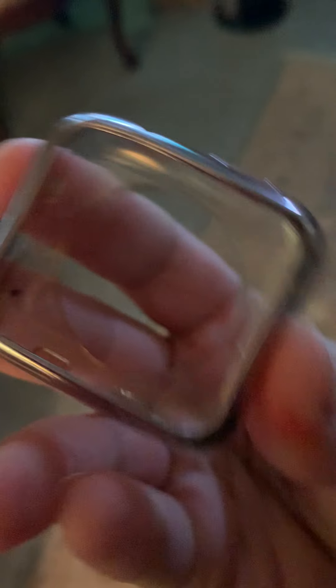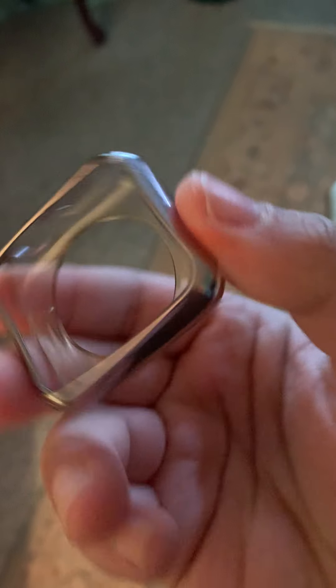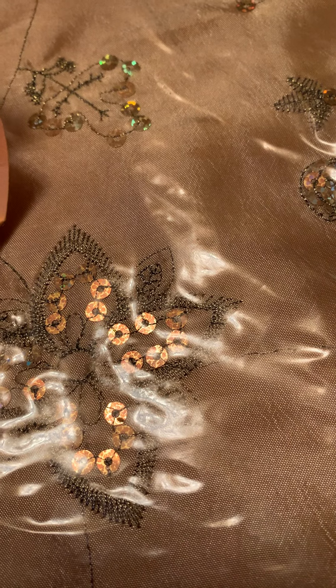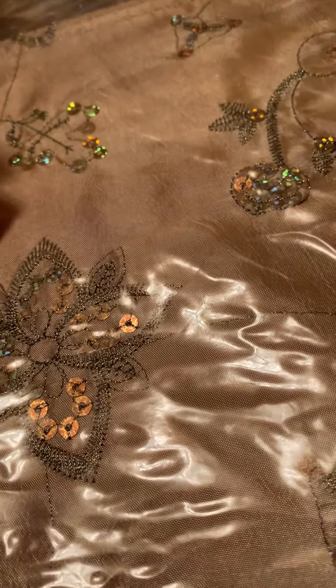I also have this rose gold screen protector, but the top portion is chipping so it chips off black. And if I ever wanted to change my band, these snap-on screen protectors are very easy to change.